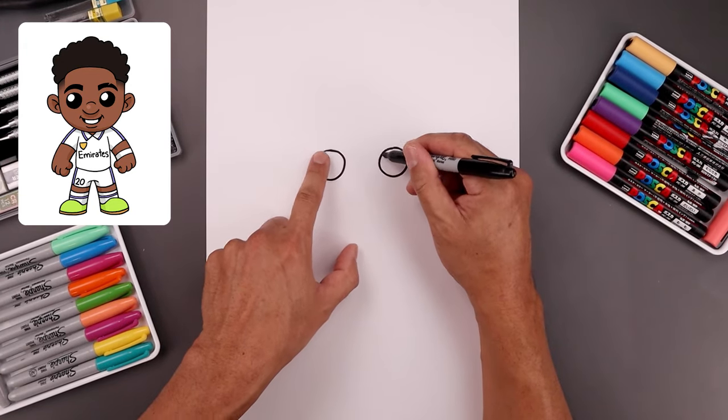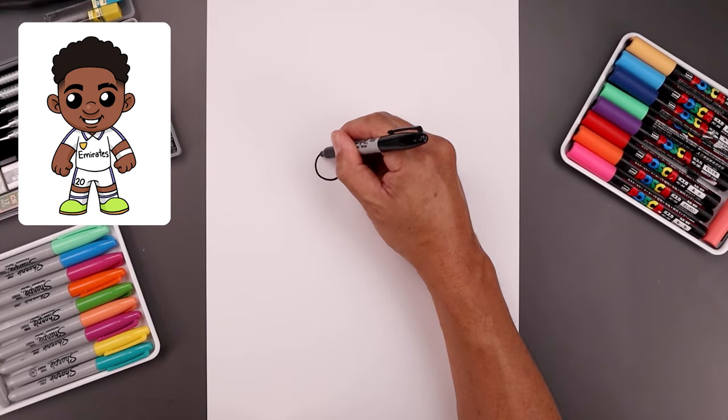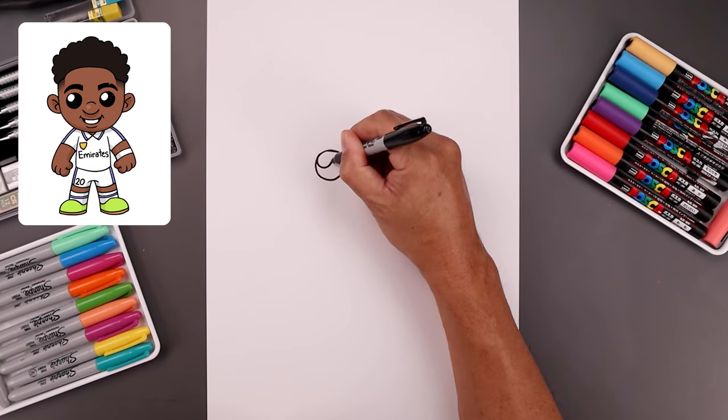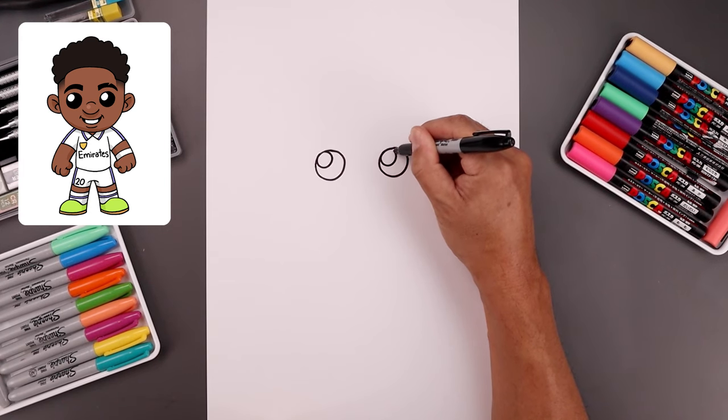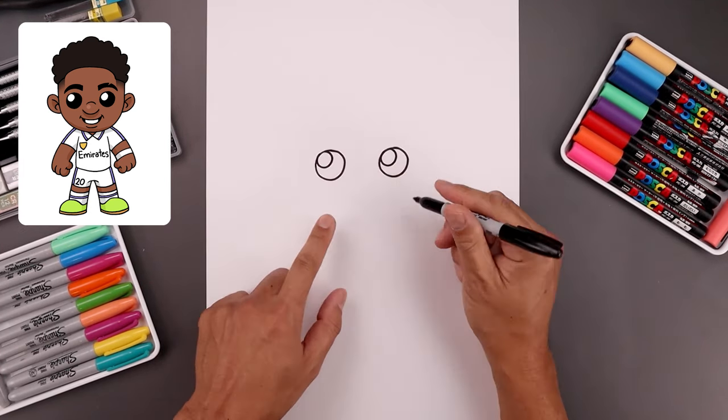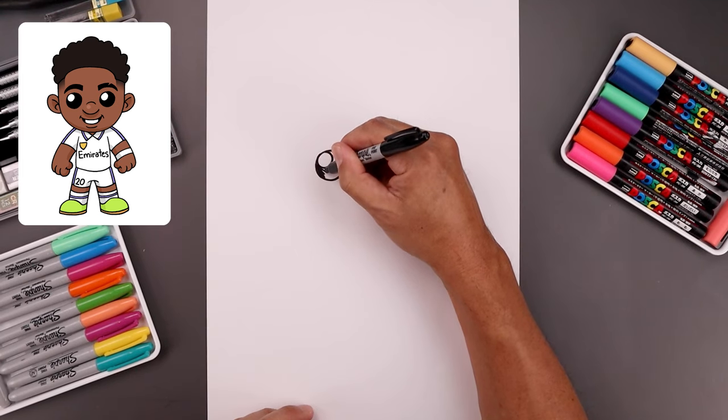Now we're going to add a small highlight circle on the top left side of each eye. I'll start on the left, just going to bring this in and back out. Then we'll fill the inside of the eyes in black and we want to go around that highlight.